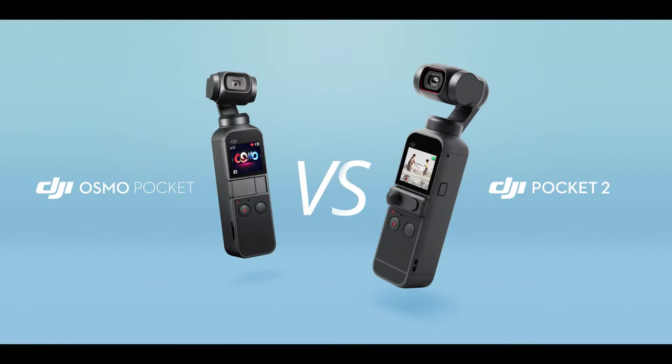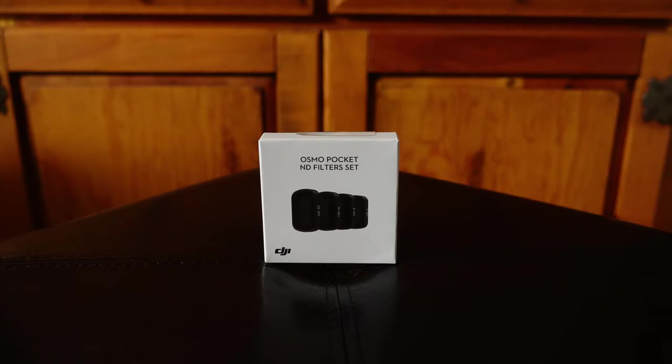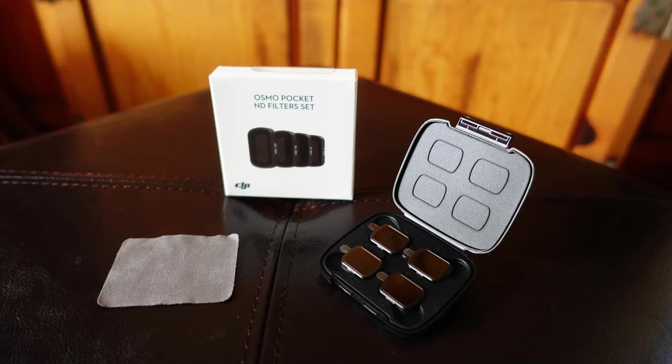I just bought the DJI Pocket 2 and I also have the original Osmo Pocket. While they are great pocket-sized gimbal cameras for stabilized video and photos, there are some limitations to how they shoot video and control bright light that hits the sensor. That's where ND filters come in — like the way you wear sunglasses when it's really bright. I bought the DJI ND filter kit from DJI for $55.